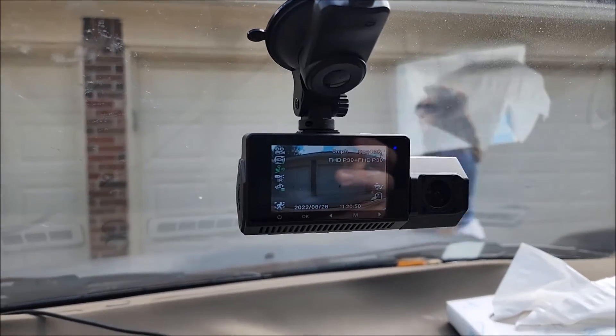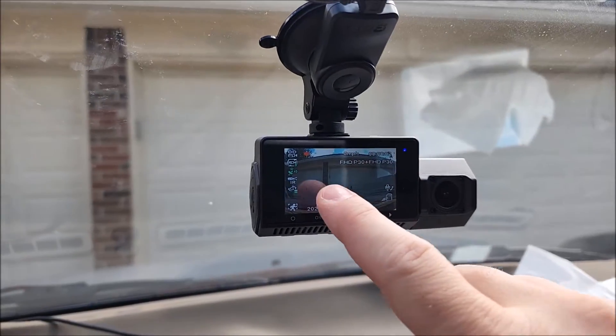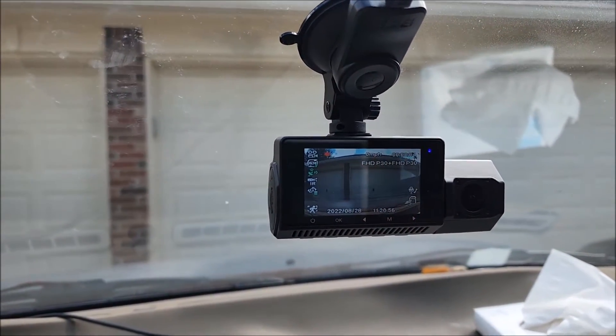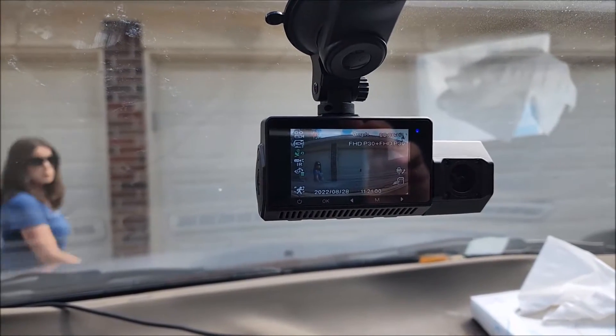We're going to test the motion sensor. She walked in front and you can see it's recording now — as soon as something is detected in its field of view, it starts recording.